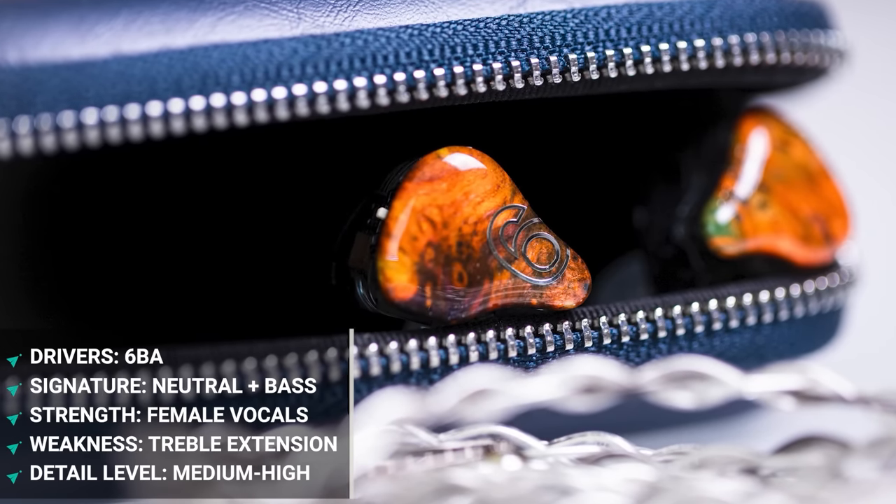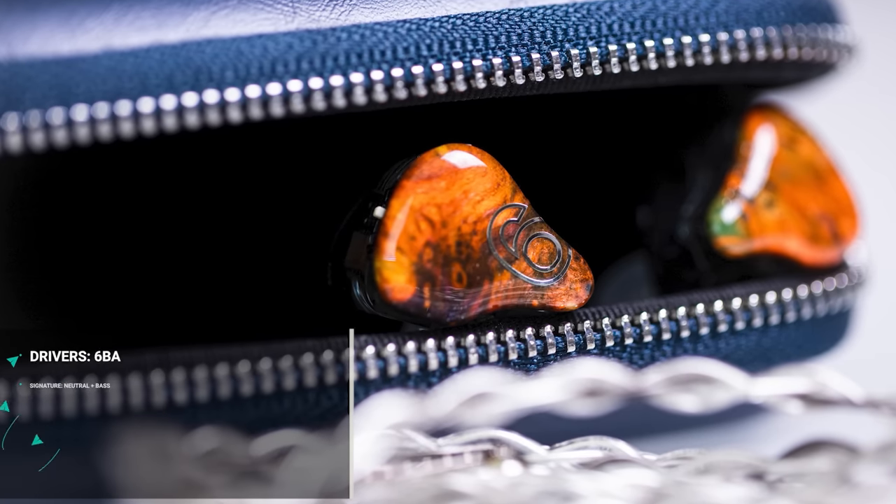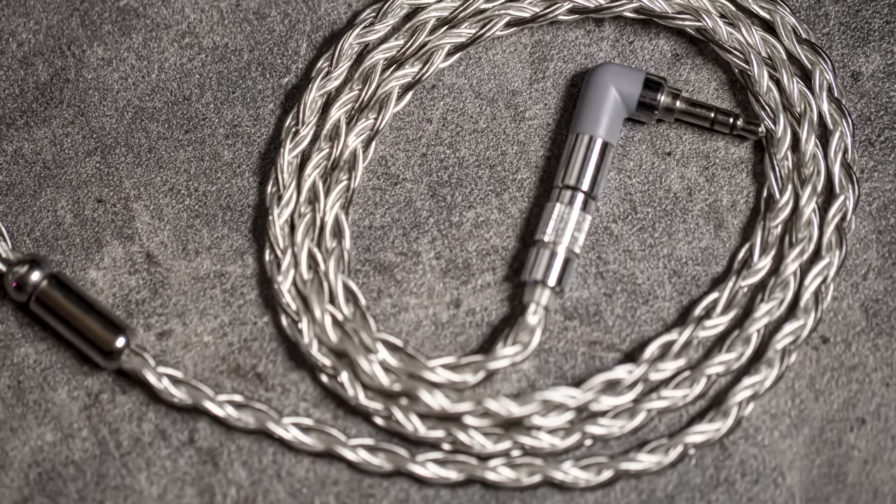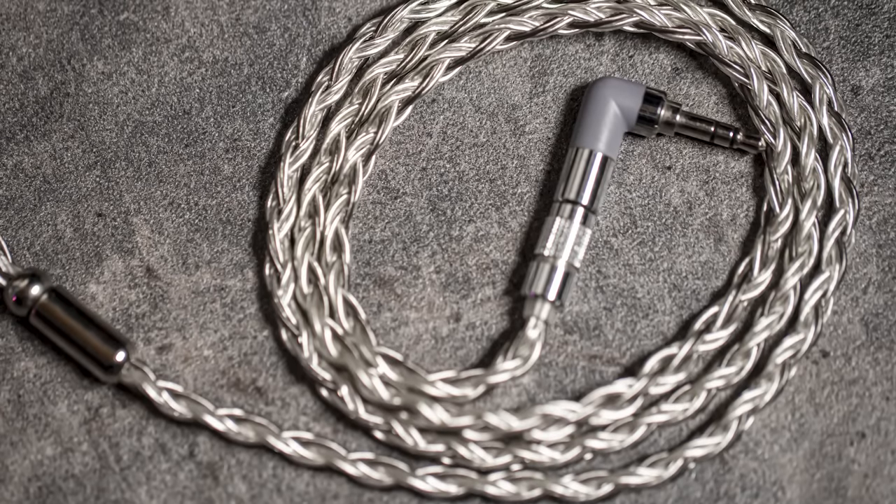Next we have the Dunoo SA6. Dunoo is one of those special brands where if you buy an IEM at a certain price point and up, you get an extremely well-made cable. It doesn't tangle easily, holds virtually no memory, and just falls straight down. The best part is you can change the termination — 4.4, 2.5 — and the build quality is super high. The little connector is extremely solid, probably one of the best in the industry. Dunoo cables are also sold separately. After owning so many IEMs, Dunoo cables have consistently impressed me — though note that some cheaper Dunoo models don't have cables of the same quality.